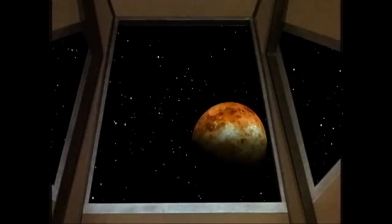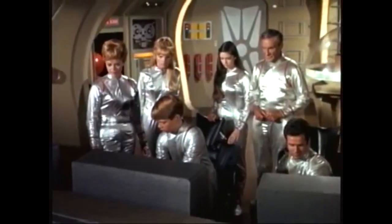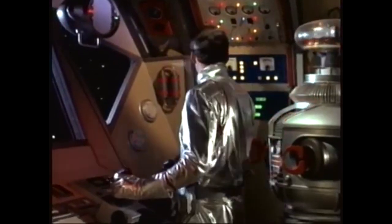Heat 4300, gravitational pull 1.073. Danger, danger. Force level building to fatal intensity.